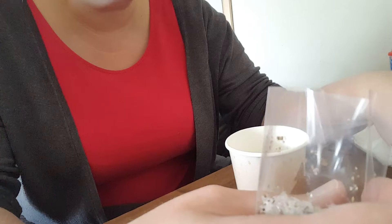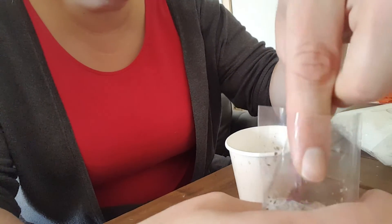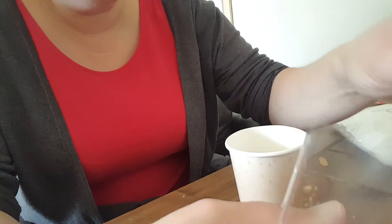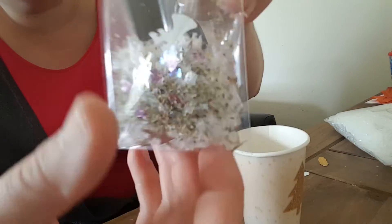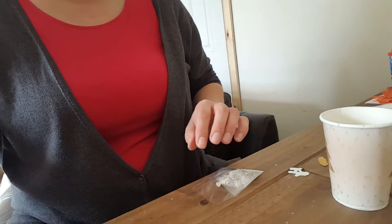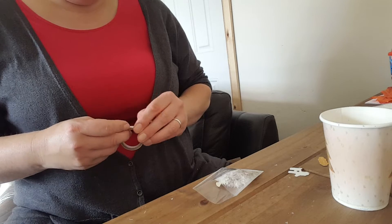There's the reindeer mix - I think we need to add a bit more heart sequins just to give it a bit more colour. There we go, that's what the mix looks like.